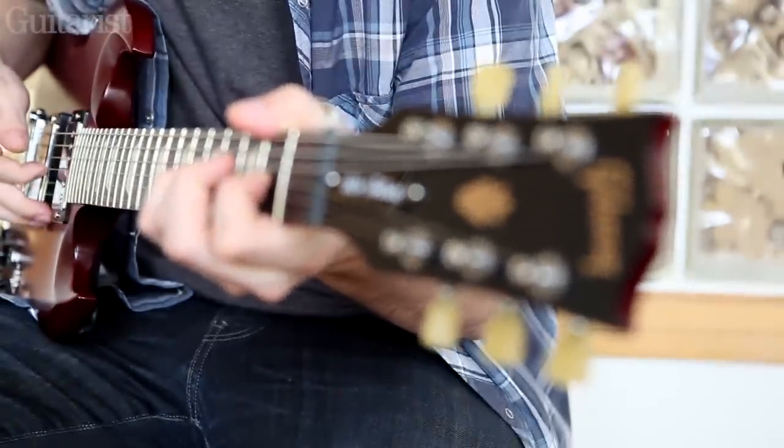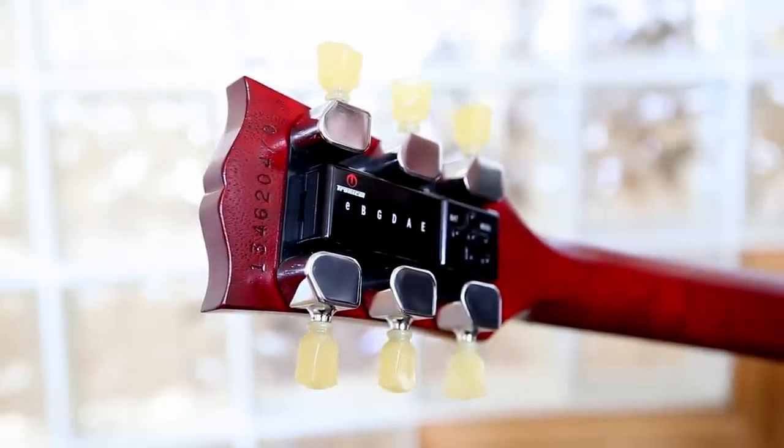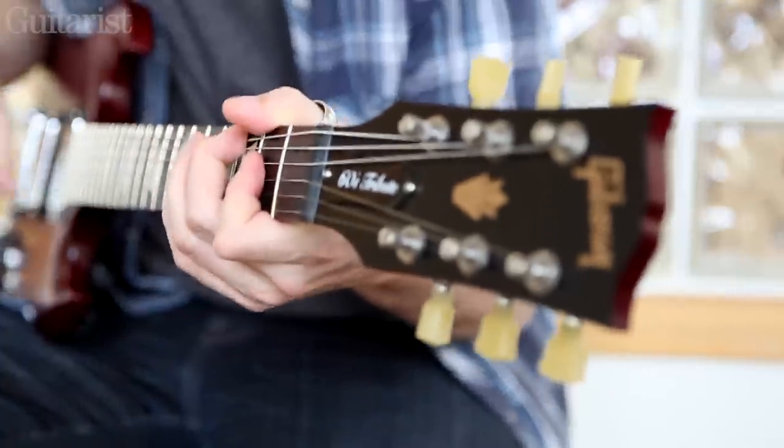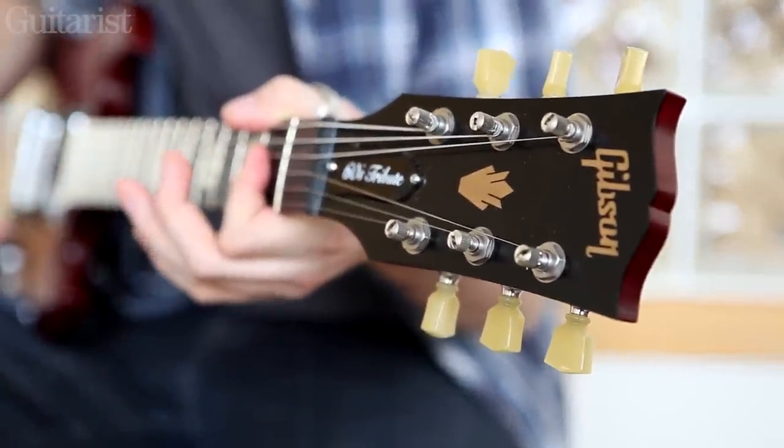This is the Gibson 60s Tribute S Tube with the MiniTune Robot Tuning System installed. Check out Guitarist issue 369 for a full review, but in the meantime, here's a demo of the MiniTune in action.